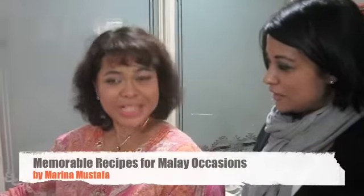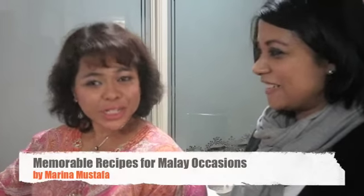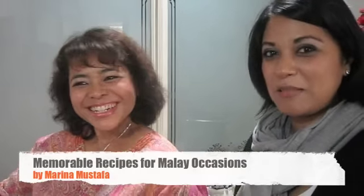Hi, we're in the home of Marina Mustafa, author of Memorable Recipes for Merlis Occasion. What's the book about? It's about traditional Merlis recipes. It is lovely because there are recipes from birth right through the tahlil for the death.